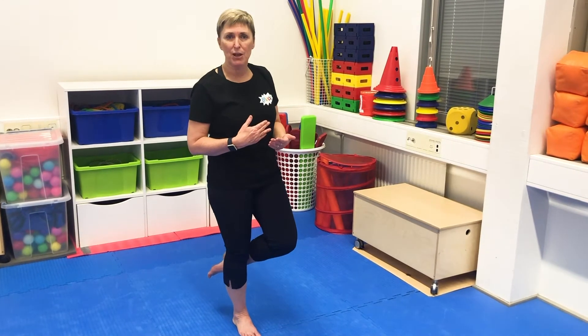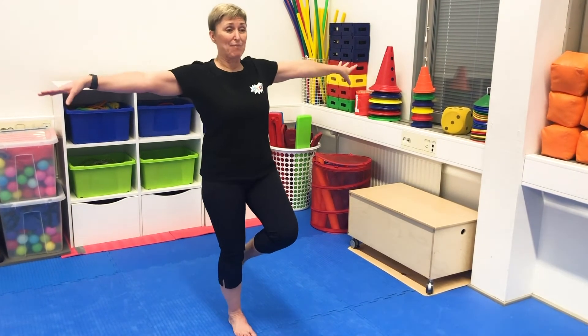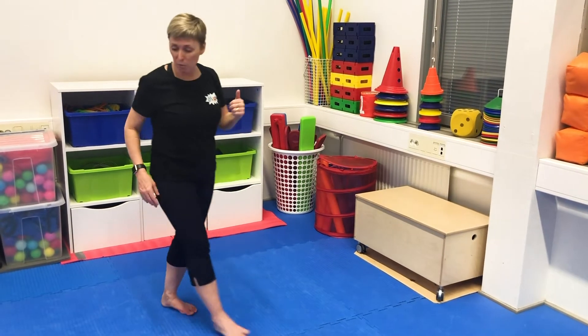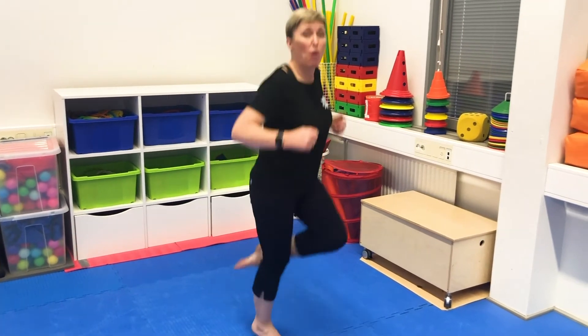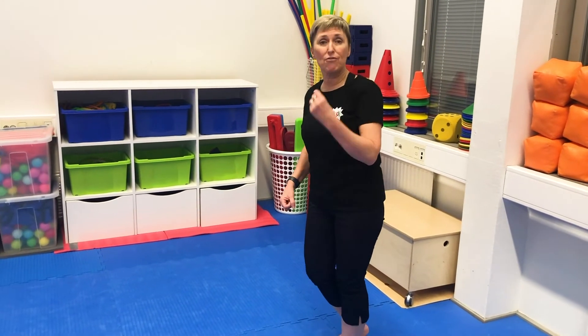Have them count themselves. Have them say what they're doing — 'Balancing, balancing, I am balancing,' for example. Or if you're hopping on one leg, they can count: one, two, three, four, five and stop. And now they try on their other leg: one, two, three, four, five and stop. So make it fun.